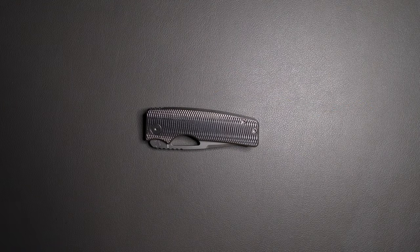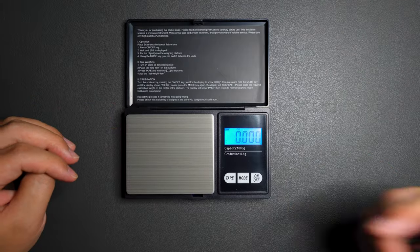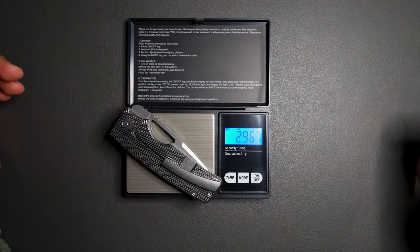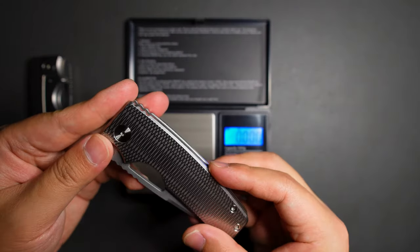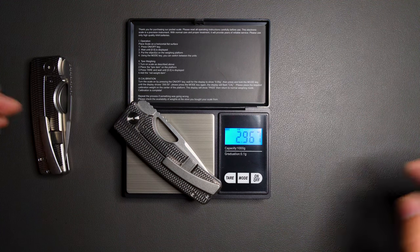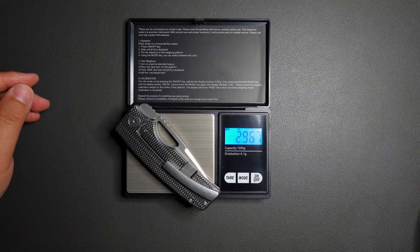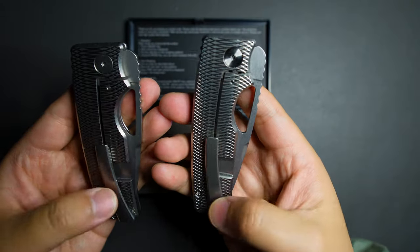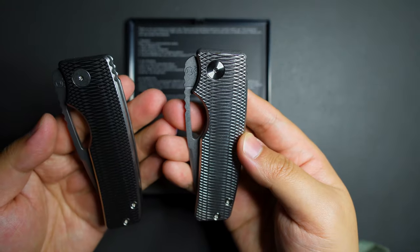Now let's do a weight test on the newer model Rosewell. I'm really curious to see the difference between the older and newer model. The newer model comes in at 2.967 oz. And the older model — let's see — also 2.967 oz. So exactly the same weight. Despite the minor differences in the clip and blade finish, both models have the exact same weight. That's pretty cool.